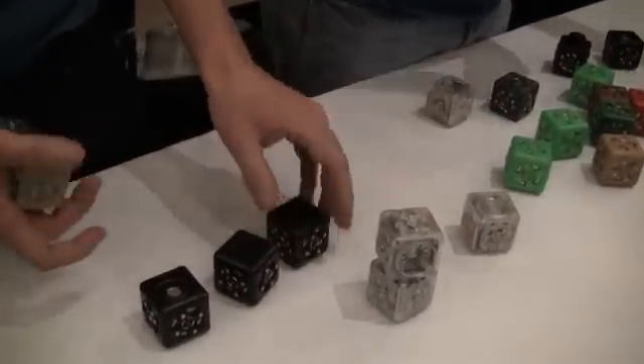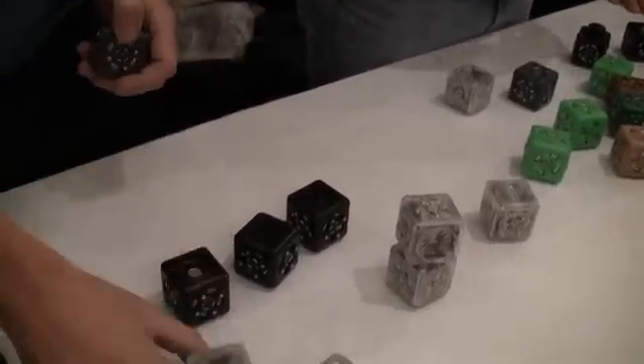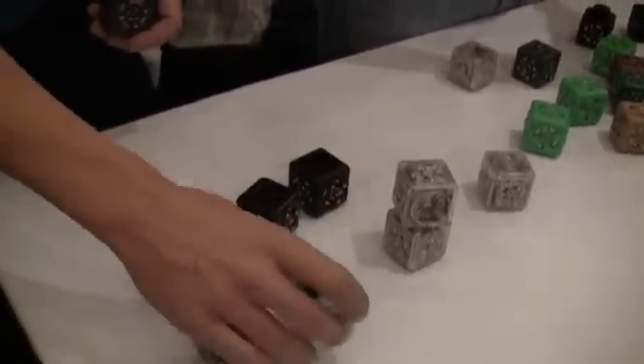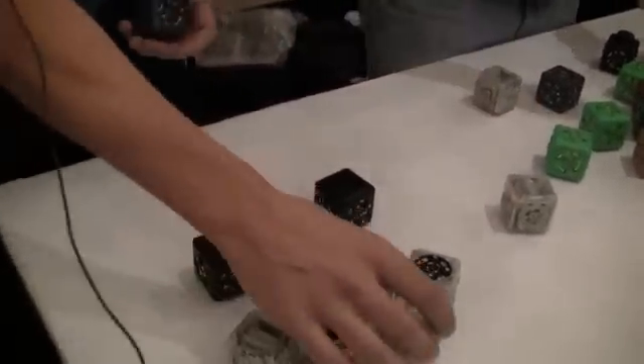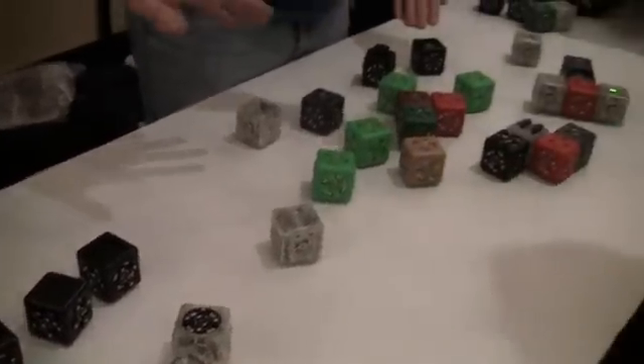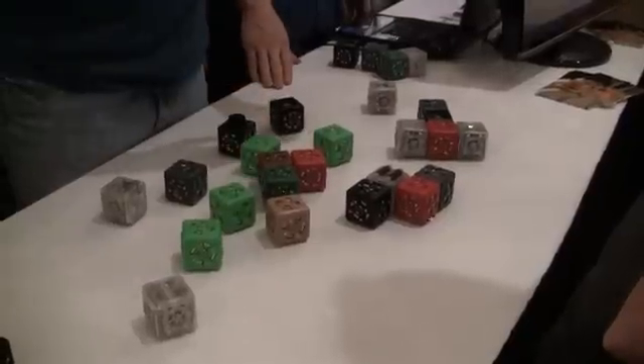The clear blocks are the action blocks — they're the outputs of the system, like maybe a bar graph or a little block with a motor and wheels, or a block with a rotating face, anything you can imagine. And the colorful blocks in between are all thinking blocks — the little bits of computation that can help us build intelligence into a robot.